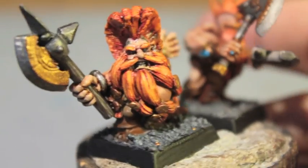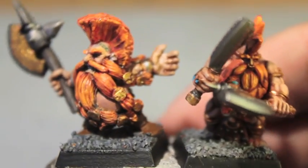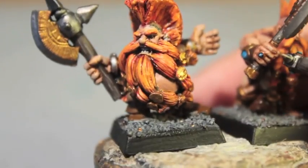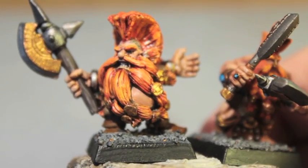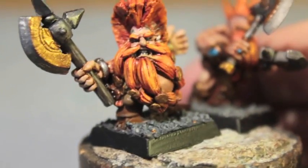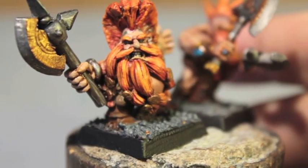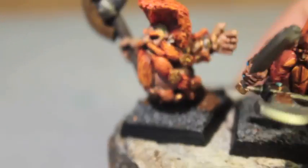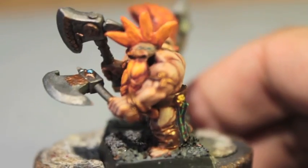Mostly I've been using the Games Workshop recipe for doing the hair and the skin, but I went a little bit differently on the hair. I don't actually have Troll Slayer Orange, so I used some different formulas. It's got a little bit more of a reddish kind of shade to it, and I kind of like that instead of it being completely orange — it kind of goes from dark red up to a bright orange.